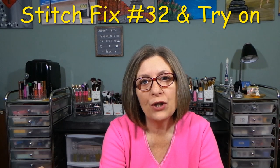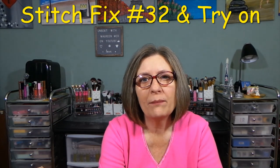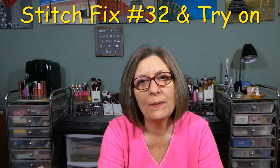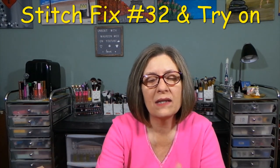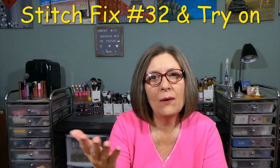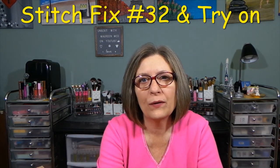Buy what you love, send back what you don't. You get a prepaid USPS envelope to return what you're not keeping. You have three days to decide, but you can always go onto the website and extend that beyond three days if you need. I generally do that — by the time I get the box, film it, and upload it, I want your feedback first.